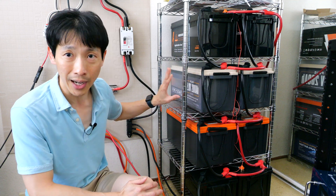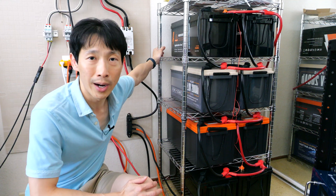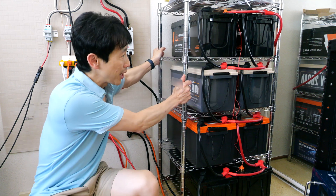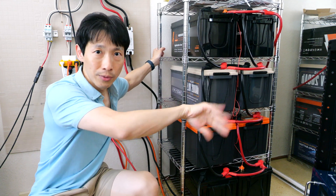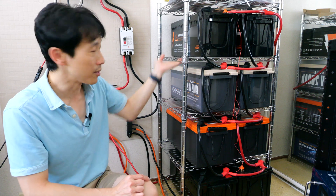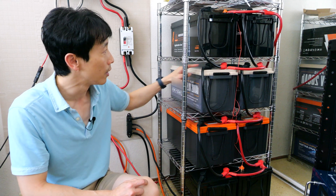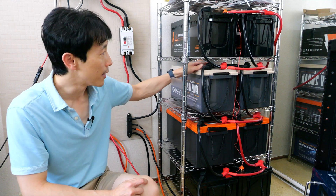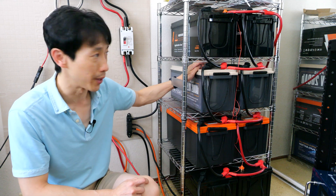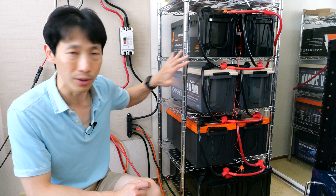I have to buy this shelf. I have yet to buy four straps to secure each set of batteries around the shelf because if you shake it, you don't want them to fall off. There's also the issue of protecting all of these terminals from touching this metal shelf — if there's some kind of earthquake, you don't want these to touch that. I did buy some silicone covers, but I believe that's probably not enough.